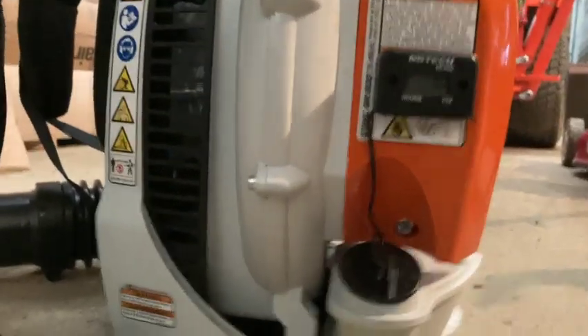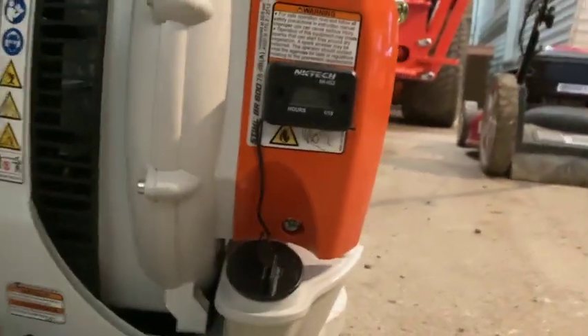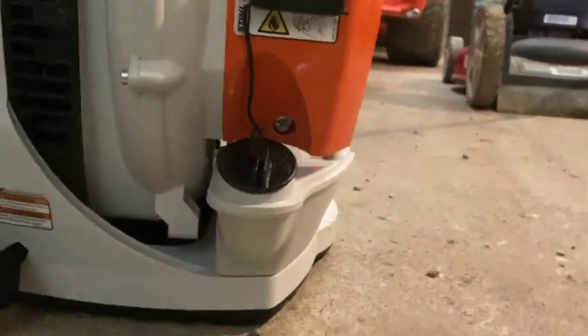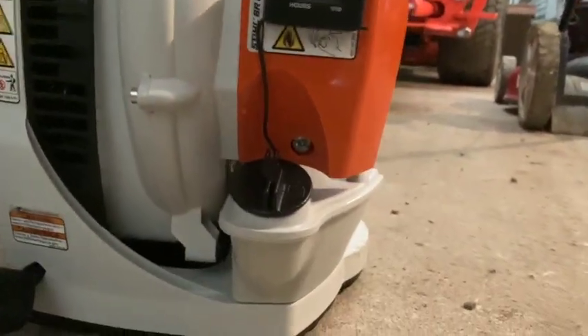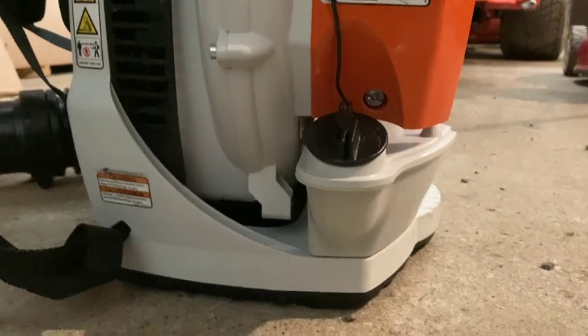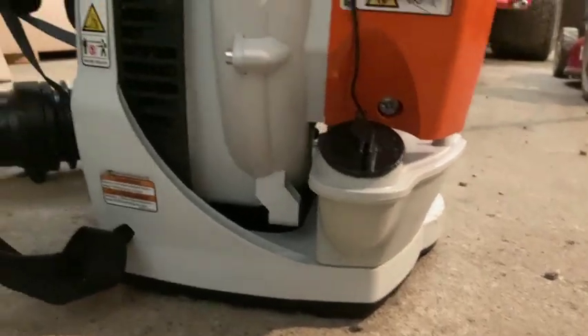I'll leave links in the description for the backpack blower and the hour meter. It didn't take very long — about five to ten minutes. If you want to know the drill size you need to put the screws into the side of the machine, it's 82 thou.